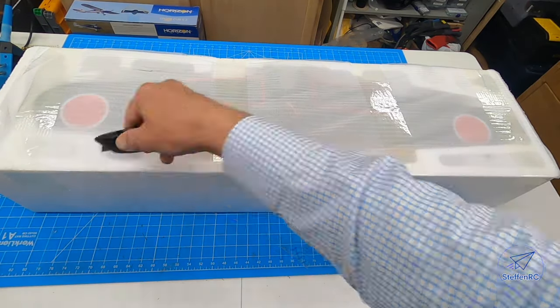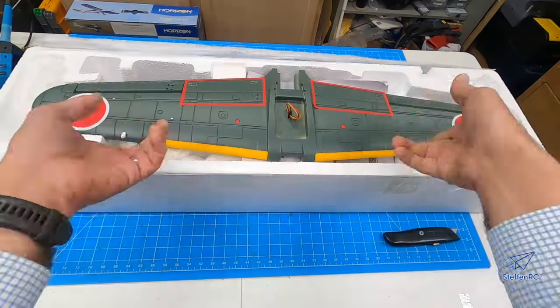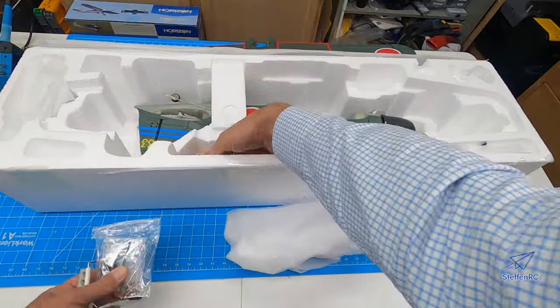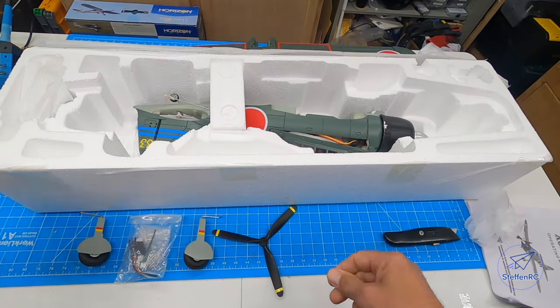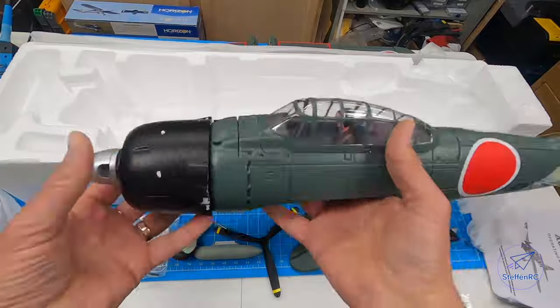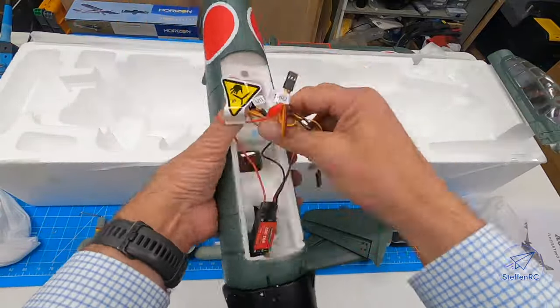Like all FMS planes, they're packaged well. There's a nice clean unboxing — all the parts are included, no surprises. A few slides look great. I would say you're going to want to put a little piece of tape on the back of the canopy so you can pull it off easily.